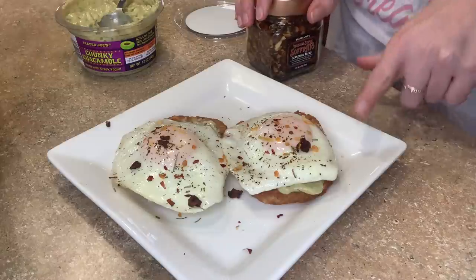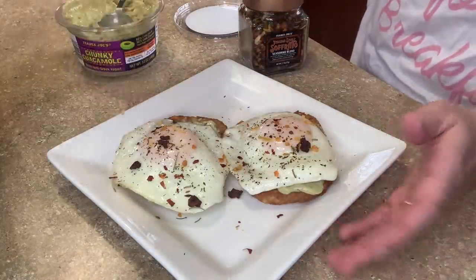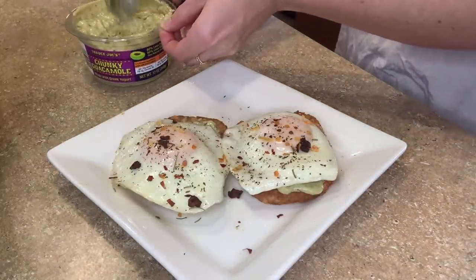I got this idea from Whitney Simmons. She uses the chili onion crunch. I almost picked it up and didn't, and I don't know why. I need to go grab that because I really want to try it. I just had my list and I was sticking to it.